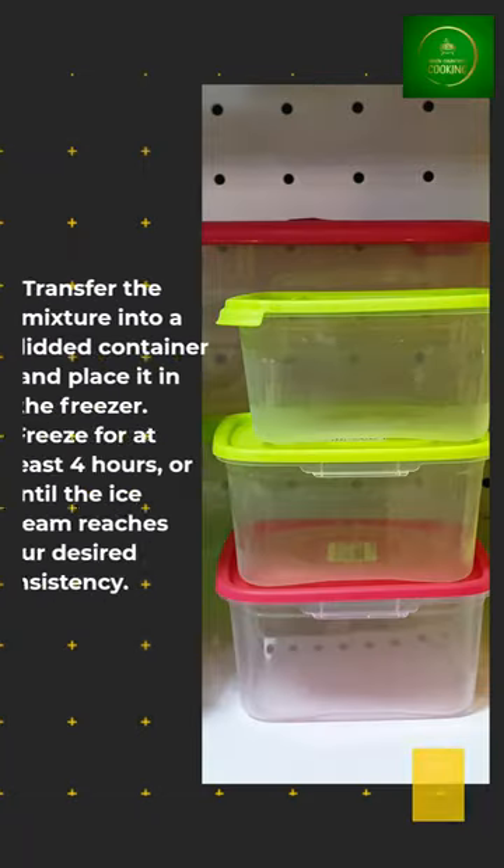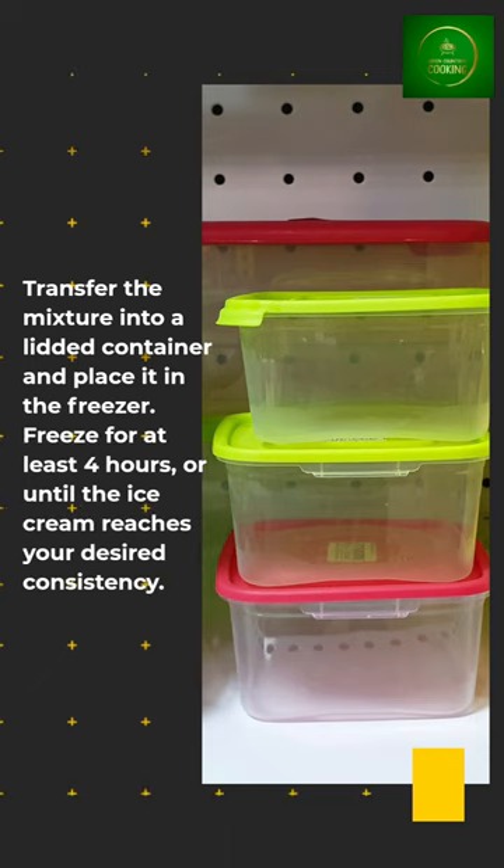Transfer the mixture into a lidded container and place it in the freezer. Freeze for at least 4 hours, or until the ice cream reaches your desired consistency.